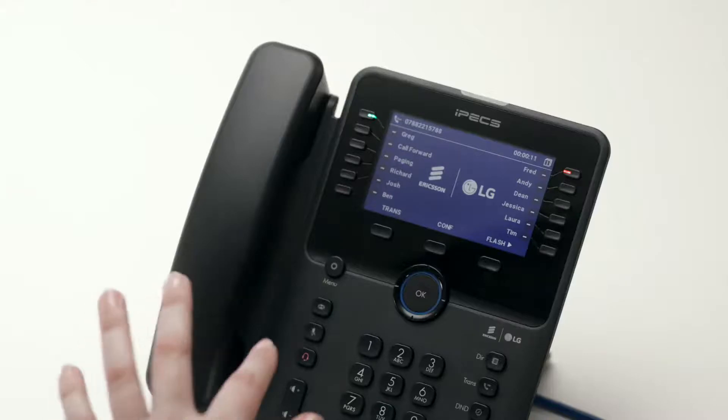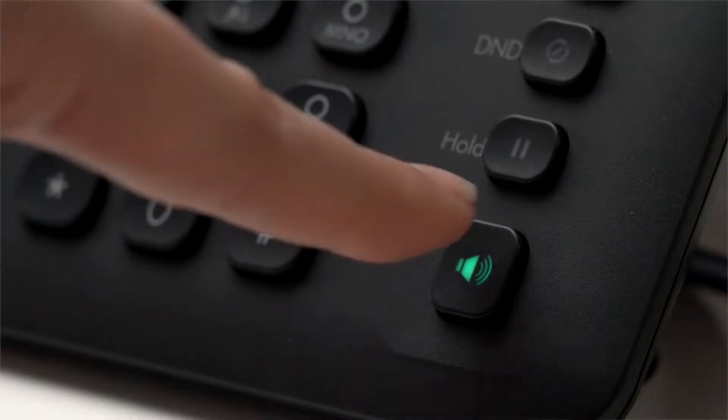The headset button activates headset mode. Audio can be returned to the handset by toggling headset or speakerphone mode off again.